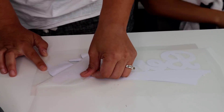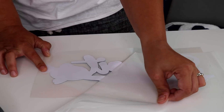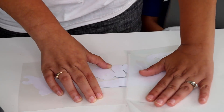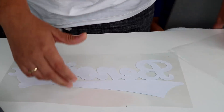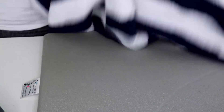Now I'm going to remove that frosted clear backing, going slowly as you can see, to make sure my design stays stuck. These are for a select baseball team, if you're wondering.